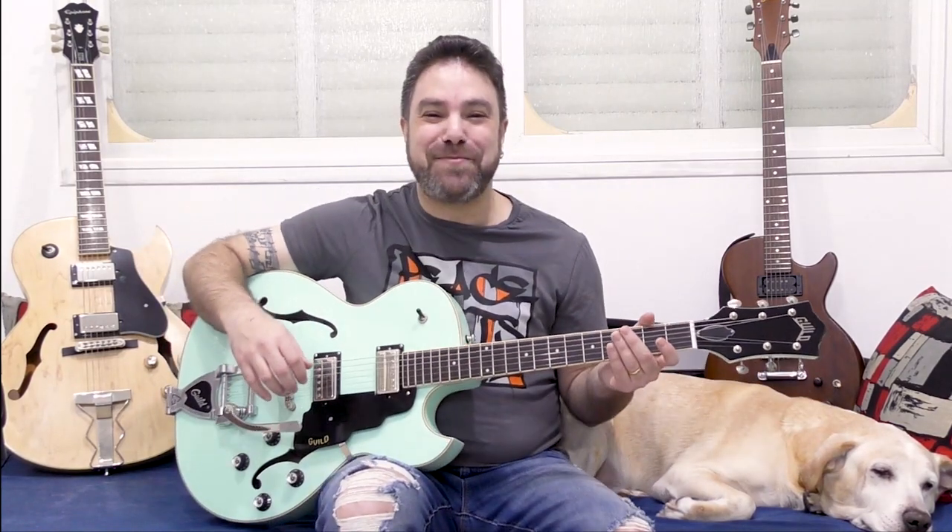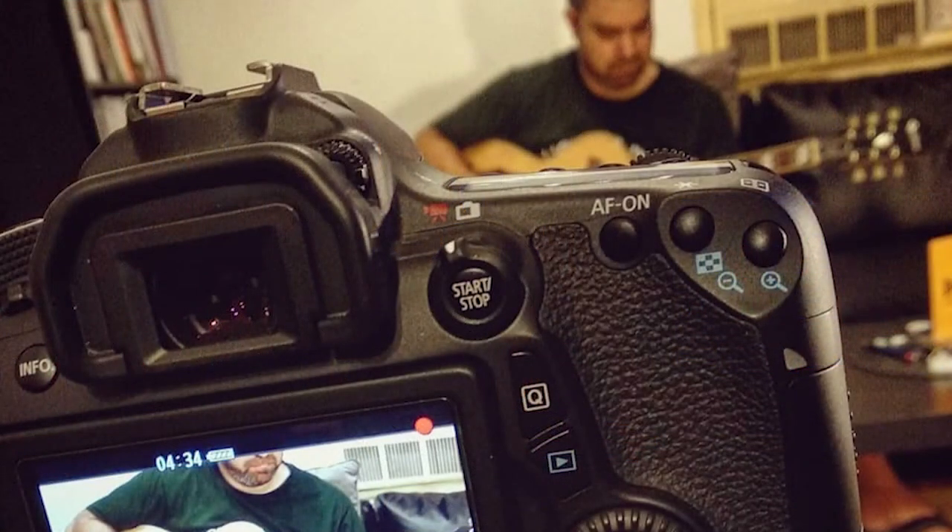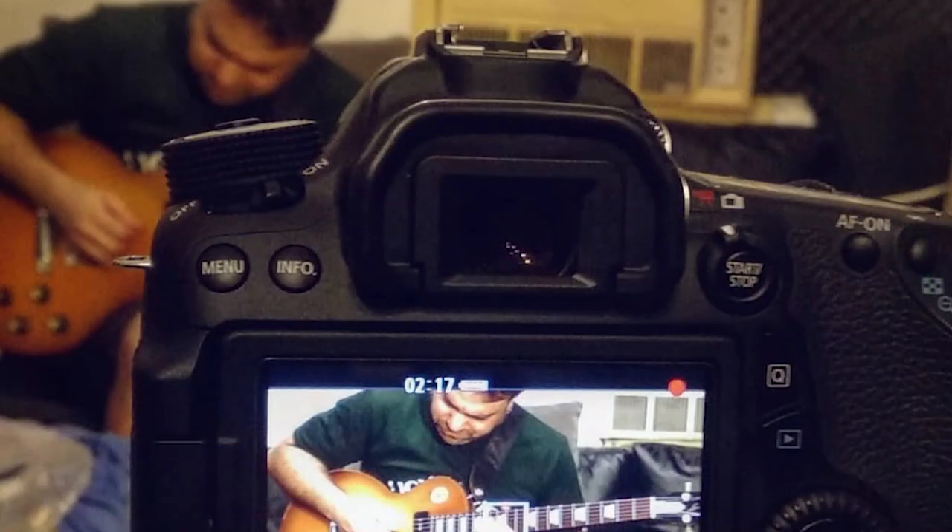Hey there Lickenriffers and welcome to my most electrifying Black Friday and Cyber Monday announcement ever. For the past four months I've been keeping a secret from you. I've been working day in day out — I rented a studio, I hired a mixing engineer, and now Lickenriff Electric is finally ready.